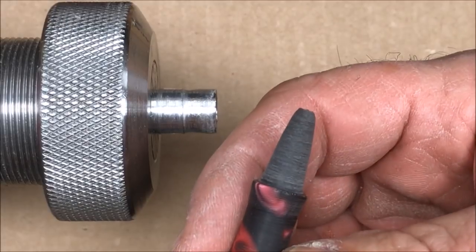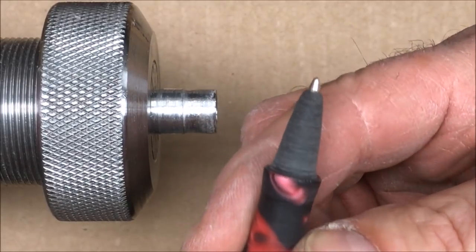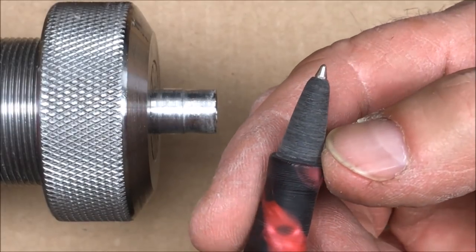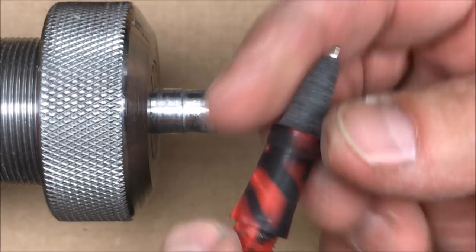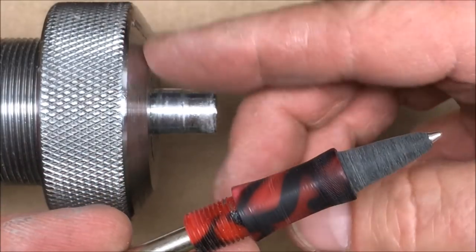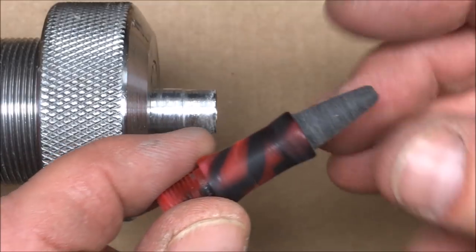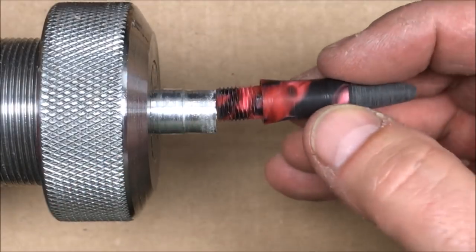It took a little trial and error but I've got a really nice fit — exactly what I want. I used my tool to round over the end just a little bit, then went to 120-grit sandpaper. I'm going to put this back into the chuck, break out the micro mesh, and micro mesh this and shine it up to where it looks amazing.